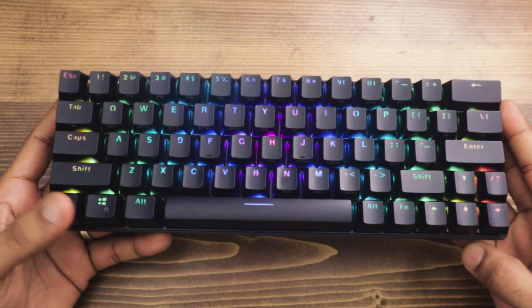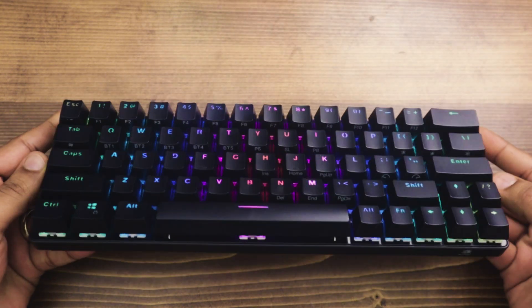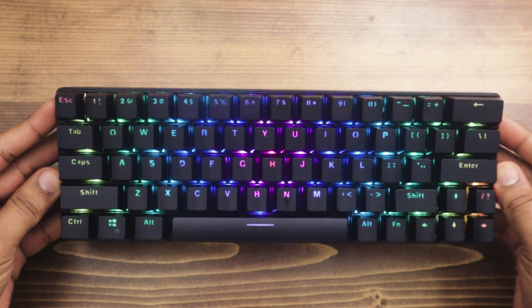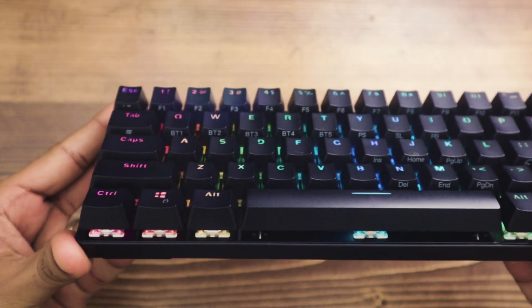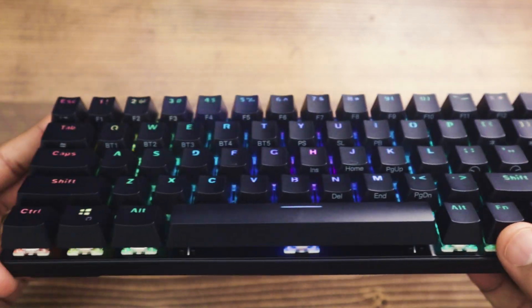You do lose the ability to have dedicated function keys, which is one of the differences from a traditional full 108-key layout, but you can access them via the function key. If you press function and a number key, you can see the different function numbers are printed on the side of the keycaps.